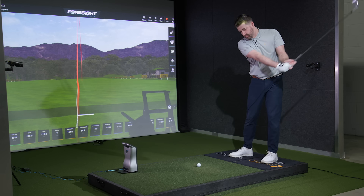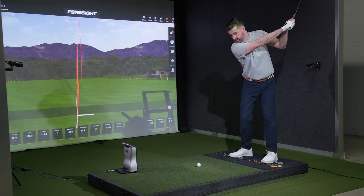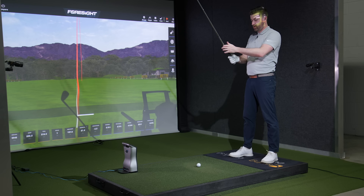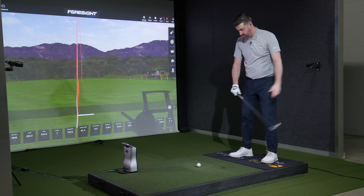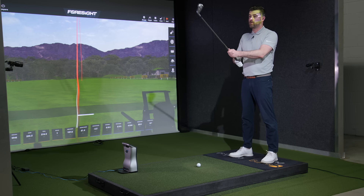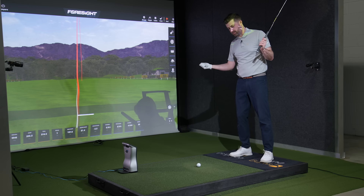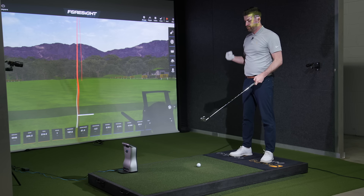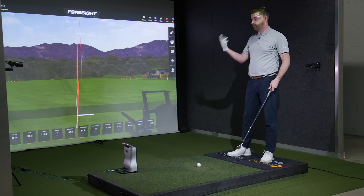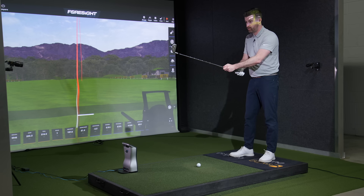The way that I make force and speed in the swing is mostly lateral motion — so motion towards the target. There are three forces that will create speed: lateral, vertical, and rotational or torque force. In my case, the horizontal one is very out of balance with the others, so yes I can use that force to create speed, but it's not necessarily very efficient and it's not the best in terms of controlling left and right dispersion — where the ball goes.